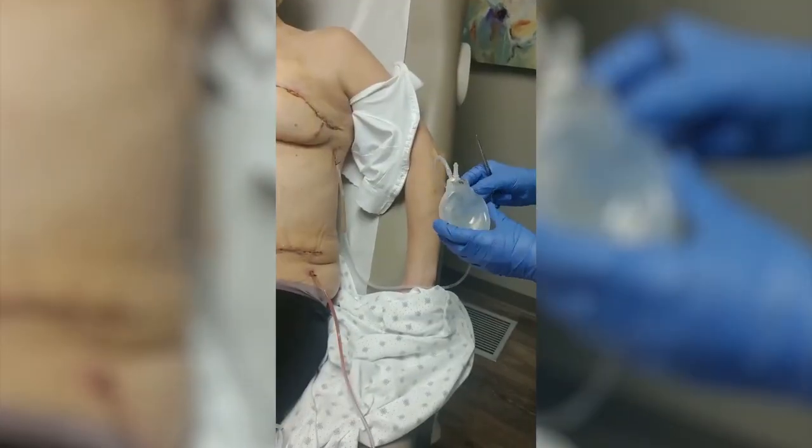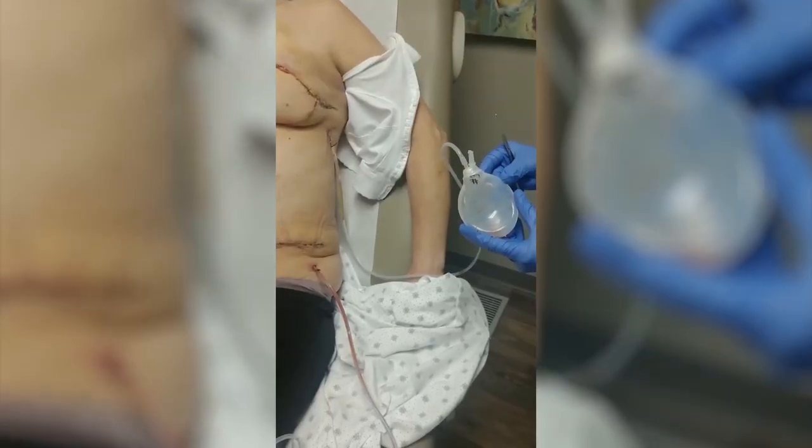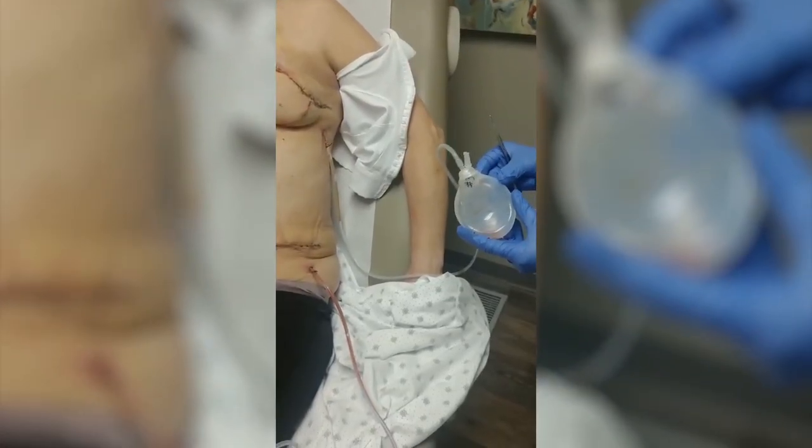Here we have a video of how to remove a drain. This patient has undergone prior deep flap reconstruction, but the process is similar for patients undergoing a total en bloc capsulectomy and implant removal.